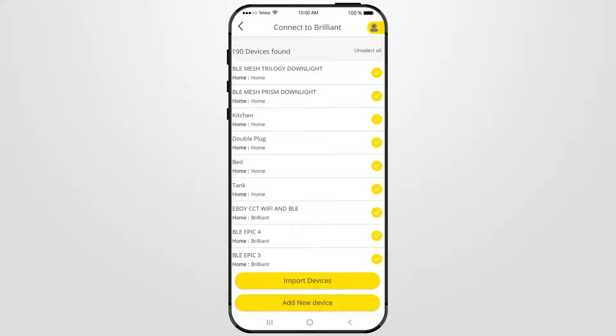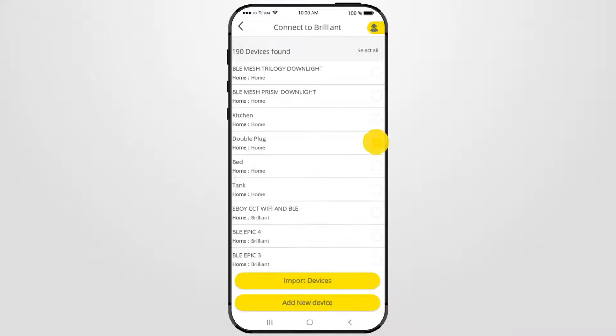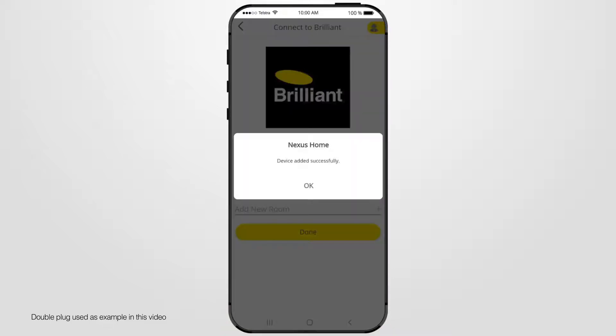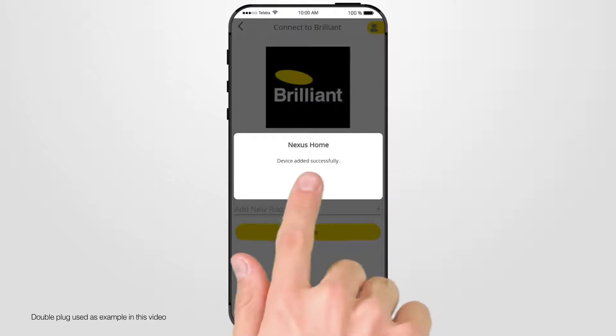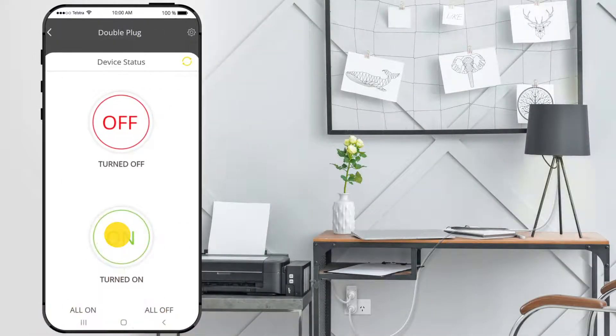Now your Nexus Home app is connected to the Brilliant Smart App. You should now see all your registered Brilliant Smart App smart devices. To import all the listed devices, press Import Devices. Or if you only want to select a few devices, press Unselect All, then click on the blank circle for each device you wish to add. Once you have chosen all the devices you wish to add, press Import Devices. The screen allows you to keep or change the name of the selected device. Press Done when finished. Once your devices are added successfully, select OK. Your selected devices will now be listed in the Nexus Home app under Devices, and you can control your smart device from the Nexus Home app.